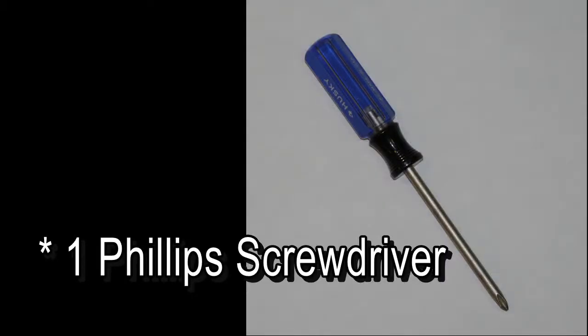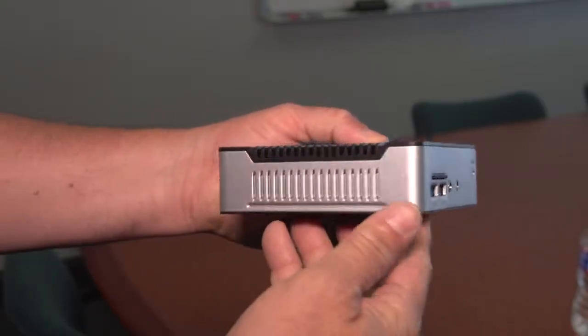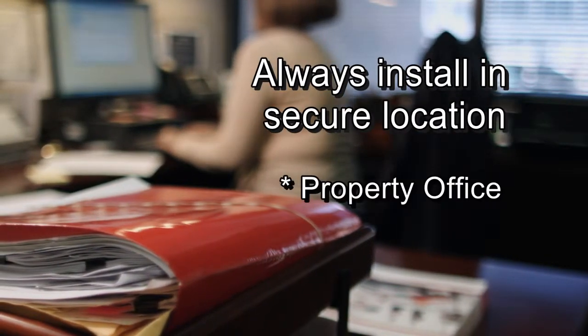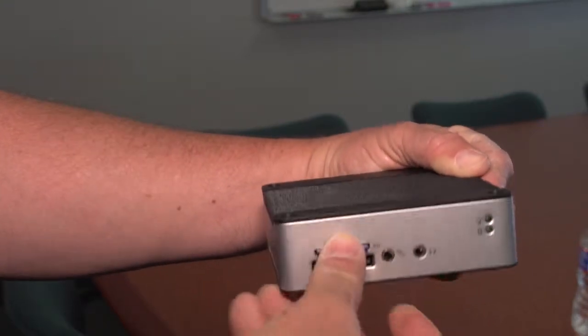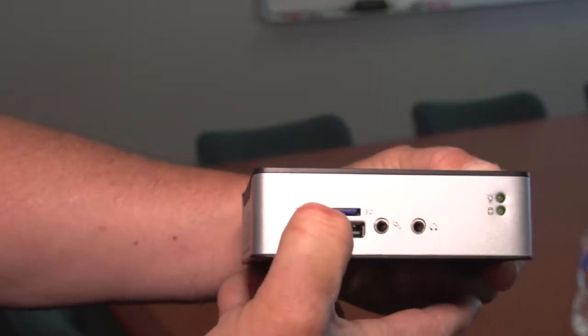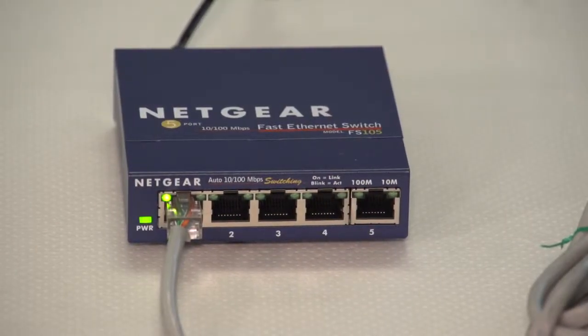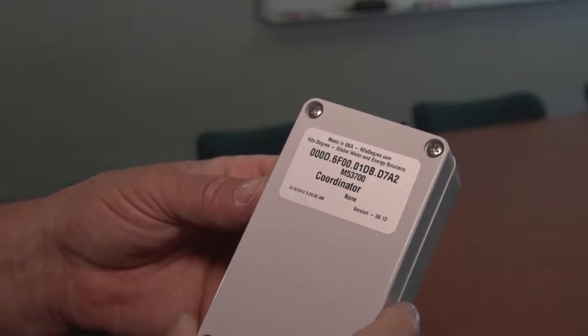The tool required for this operation is a Phillips screwdriver. Always install in a secure location, such as a property office or a secured closet. Check to be sure that an SD memory card is installed. Connect the Nortec gateway to the closest internet router with a Cat5 cable.